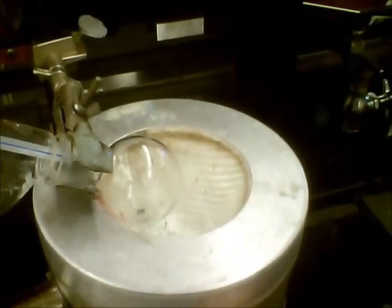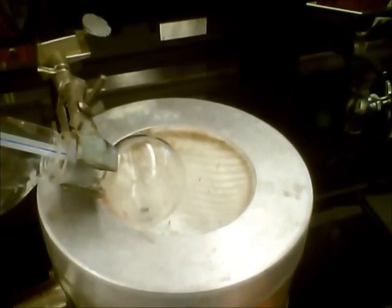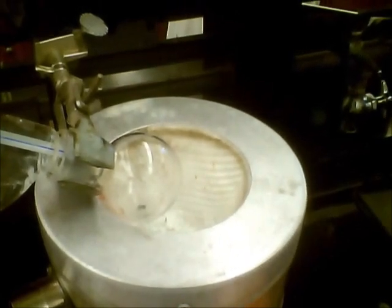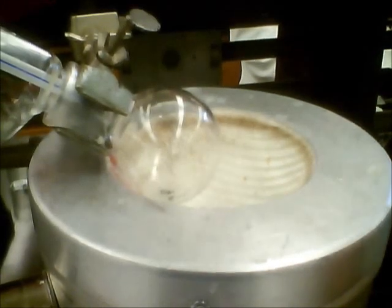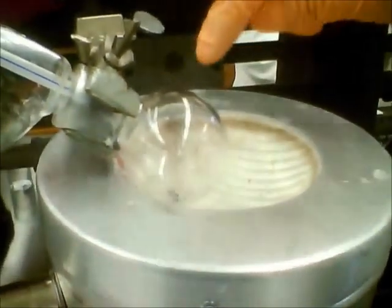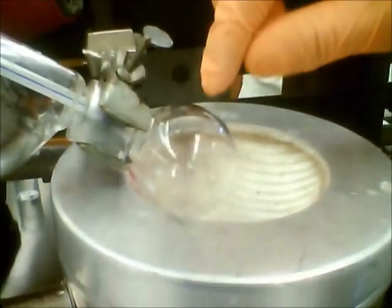It's starting to boil right now. If you can see it, it's going to actually be on the top here — and that's the reflux dripping back down.